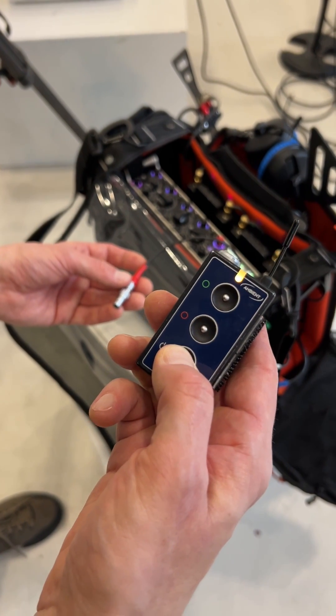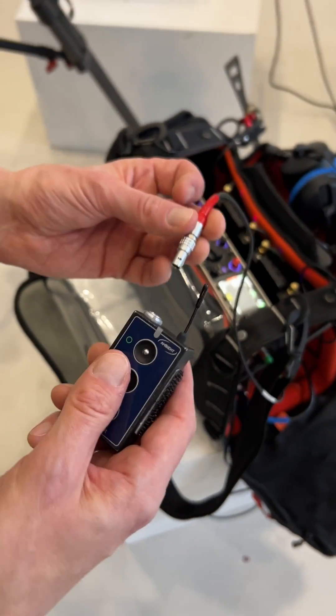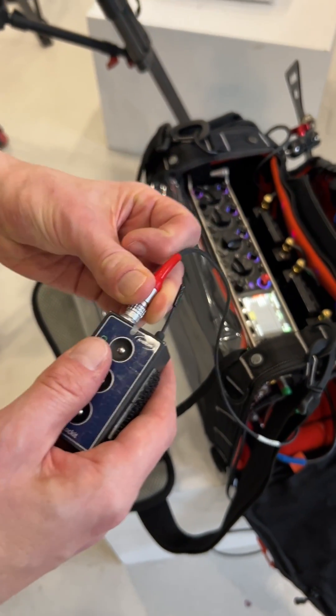Now start the other lockets or nano lockets regularly and connect one of them to the TC-in port of your audio recorder.